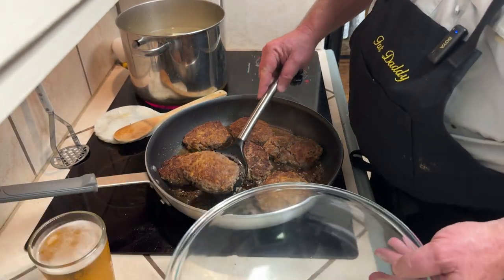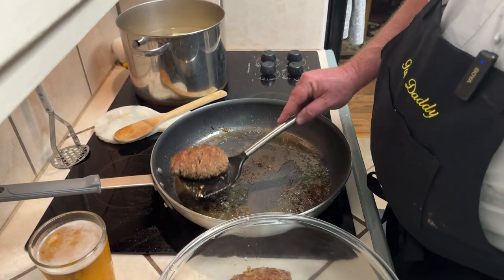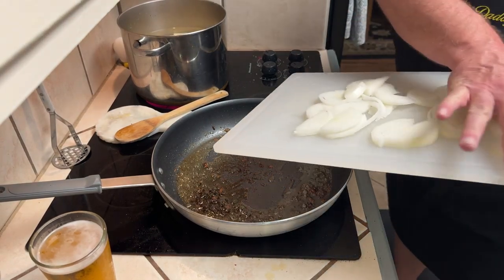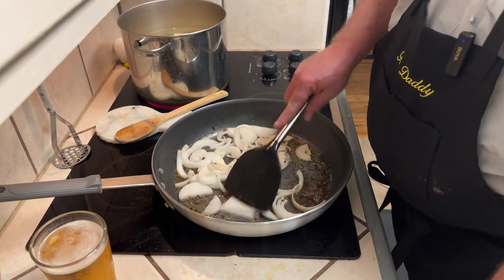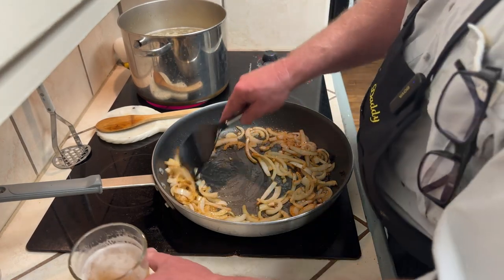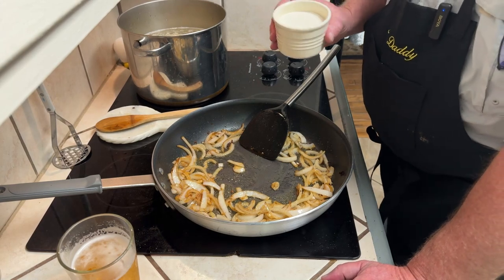Now that I've got them browned on both sides, I'm going to pull these things out and set them aside for now. Look at all that good grease down there — we need that because next thing, this is an onion gravy. Over here on the side I've sliced up two small onions, and in they go. I'm going to cook these down until they get close to clear, a little caramelized looking. Now my onions are looking pretty much caramelized, with crispy edges, cooked down, pliant, movable — they aren't trying to hold that semi-round shape.